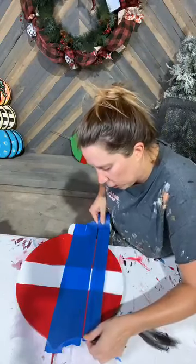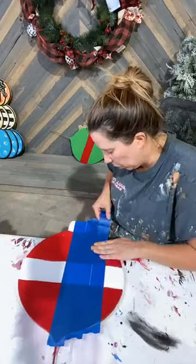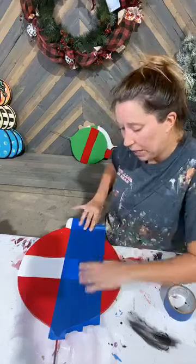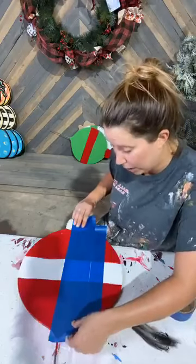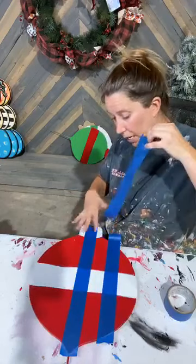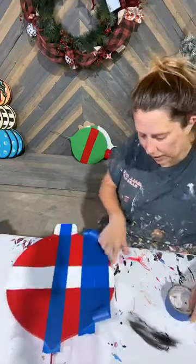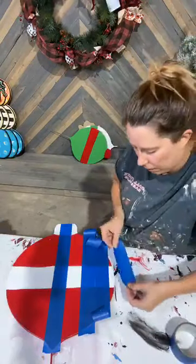It doesn't matter whether you start horizontal or vertical necessarily. I just wanted to start vertical because I can see the middle of my bulb down at the bottom a lot easier. So now I'm going to take this second piece of tape and lift it up and use it as my spacer so I'm not wasting a ton of tape. I left it down there so I could get the space to do my next piece, and now I'm going to come over here and bring it down and reuse this one as my trash piece. You can see that little piece left on the edge is what I need — a piece of tape that's going to stay on my piece.